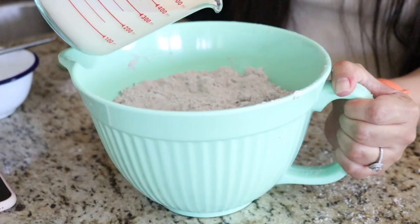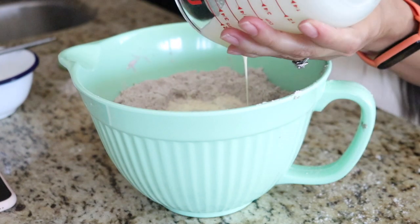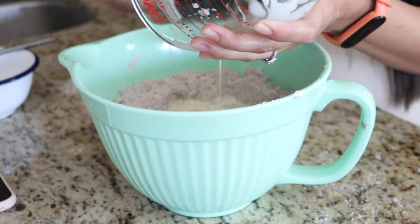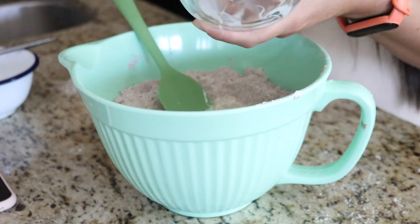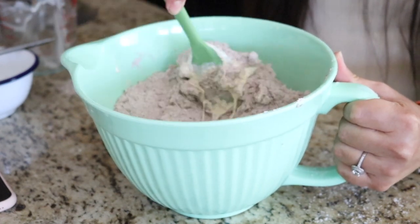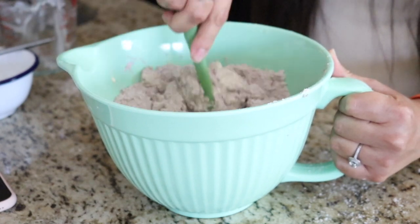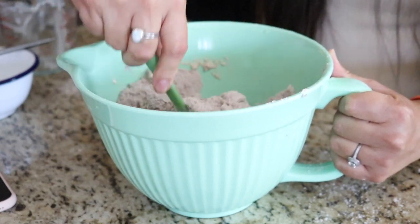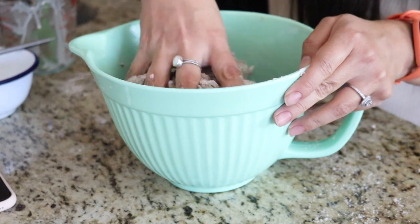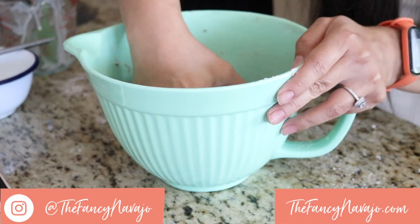Next we're going to add in our wet mixture of heavy cream, drizzling it into our bowl. I want to use every bit of this wet mixture, so I'm using a little spatula to scrape out all that goodness. Then I'm going to take my spatula and fold the wet ingredient into the dry ingredients just so it starts to clump up, and once it clumps I'll start mixing it with my hands. It's almost like making a tortilla dough, but you don't want to knead the dough too much — just make sure everything starts to combine.